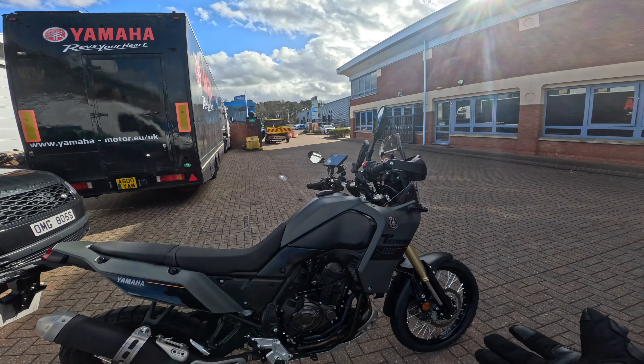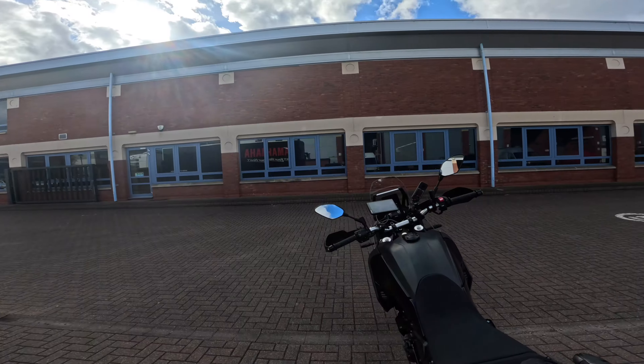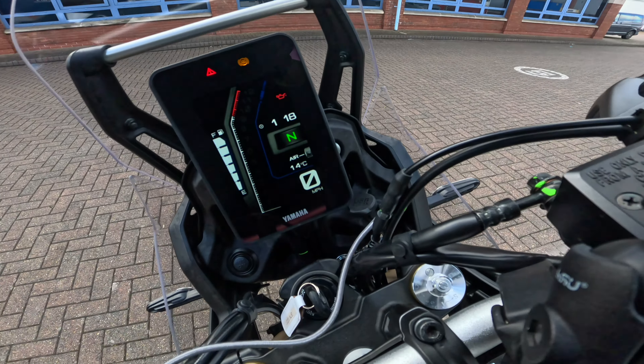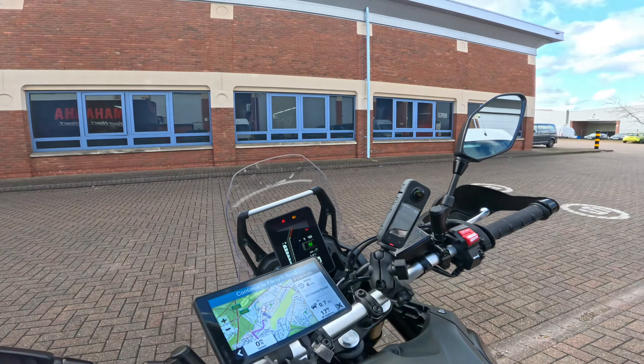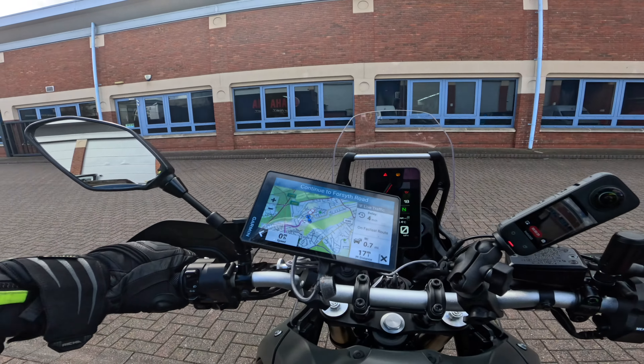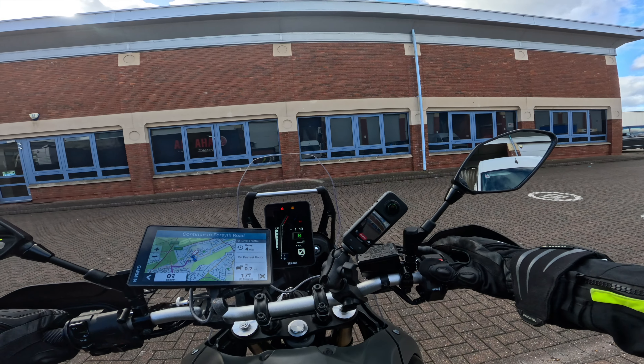I just wanted to try it out, see what it feels like, maybe do some green laning with it in the next couple of weeks. This is very much my first impressions. My first impressions are good because it's got a USB socket down there — I can fit my sat-nav. Nice vertical screen. Quite a tall seat, but I'm quite a tall bloke, so I'm all right. Let's get out of Woking.